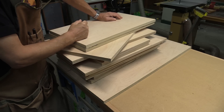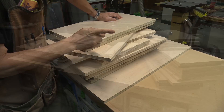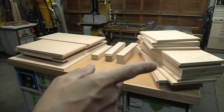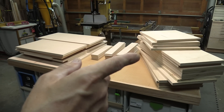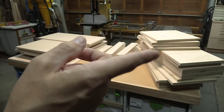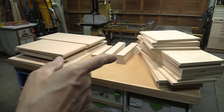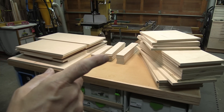All 13 doors cut. More edge banding. All the doors have been edge banded, the drawer fronts have been edge banded. And over here this pile is 16 adjustable shelves — those are going to go on the pins inside the cabinets. Those all needed to be cut and have edge banding on them also. I'm done with edge banding.